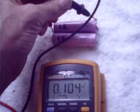Cell 1D measures 4.072 volts — looks good. Cell 1E measures 0.104 volts — it's no good. Cell 1F measures 4.081 volts — looks good.